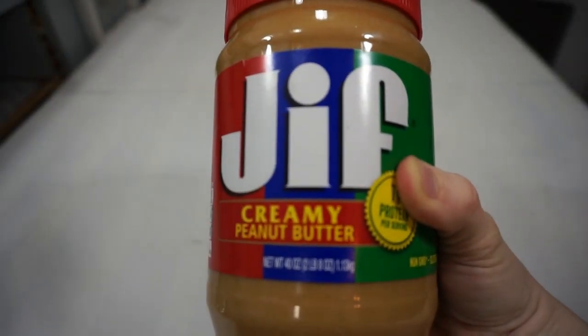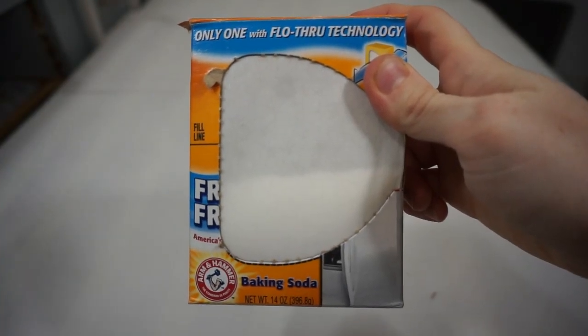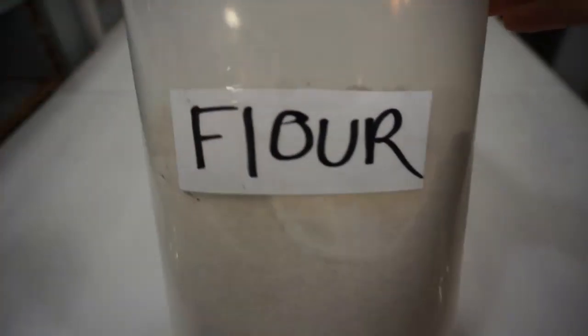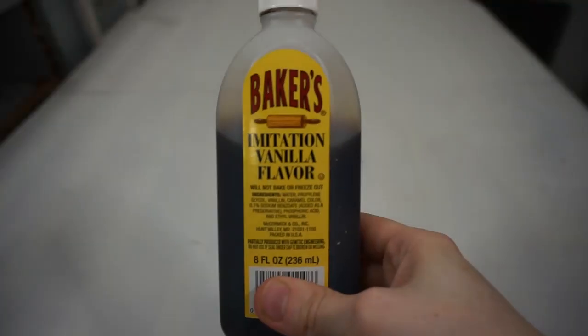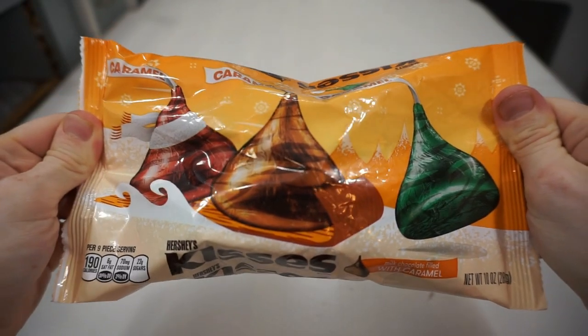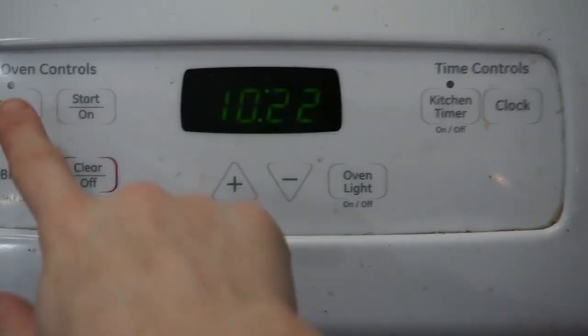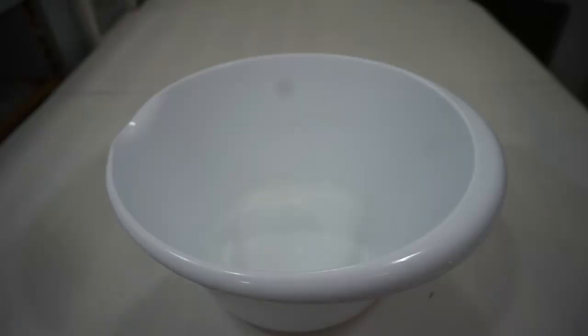Dessert number two is one you probably all recognize: peanut butter blossoms — mine have a secret though. For this you'll need one egg, half a cup of peanut butter, half a cup of butter (two sticks), one teaspoon of baking soda, half a cup of brown sugar, one and a third cup all-purpose flour, half a teaspoon of salt, half a cup of sugar, one teaspoon vanilla, and Hershey kisses. My secret is that these are caramel-filled — yum!